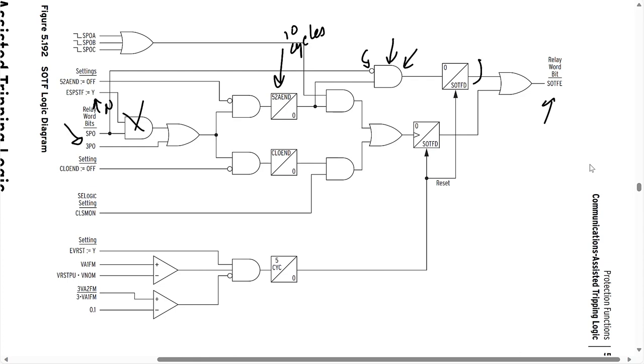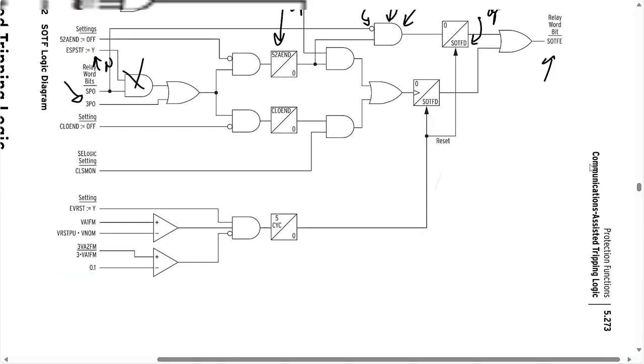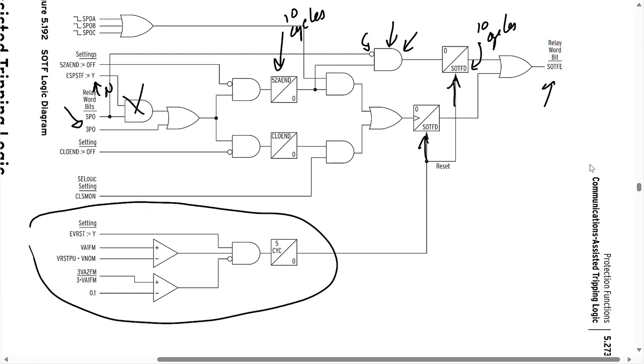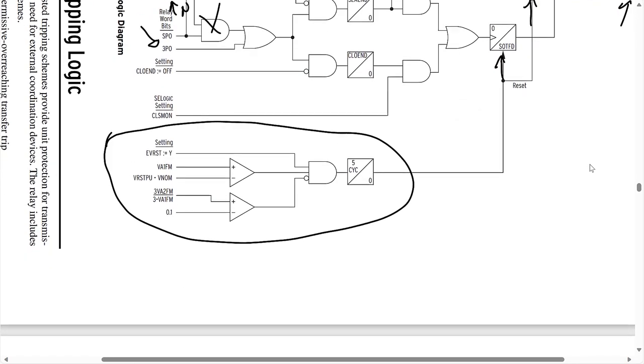We also have the SOTFD timer, which we're going to set to 10 cycles. Essentially after the breaker closes, the switch-on-to-fault scheme will continue for another 10 cycles. All you care about here is that you disable the scheme quickly before you close the remote end breaker to maintain coordination, and that's not going to happen within 10 cycles. Notice also that all of this gets disabled by following the resets in the logic diagram — let's take a look at that part.